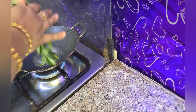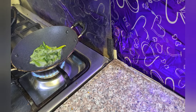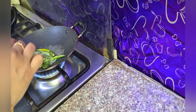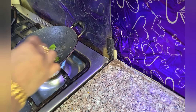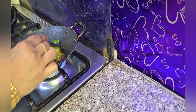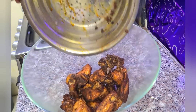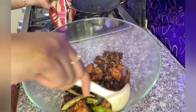We will add the curry leaves and add green chilies. Now add the chili flakes — we have crushed chili. Don't keep it for a longer time. Now add this chicken to a bowl and mix it nicely.